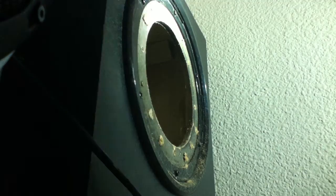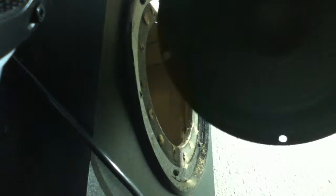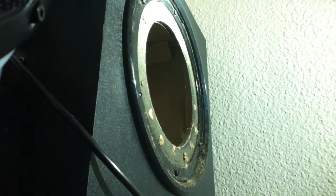Sorry about that guys and ladies, I accidentally pushed home by accident. Alright, now that we heard and reviewed the Logitech Z530 surround subwoofer, it's time to add this baby into the mix.